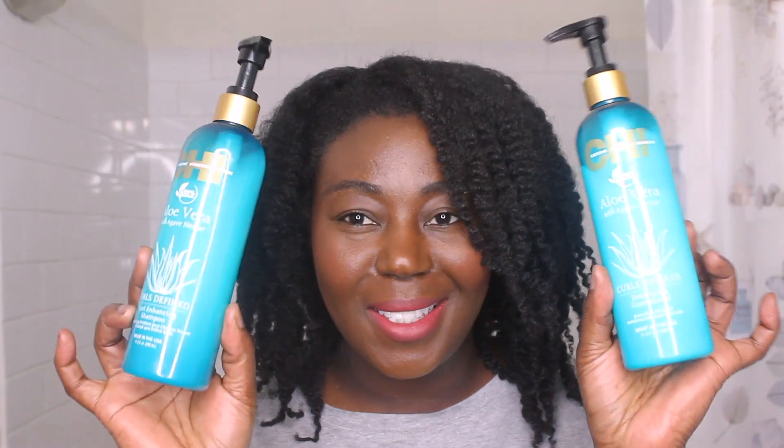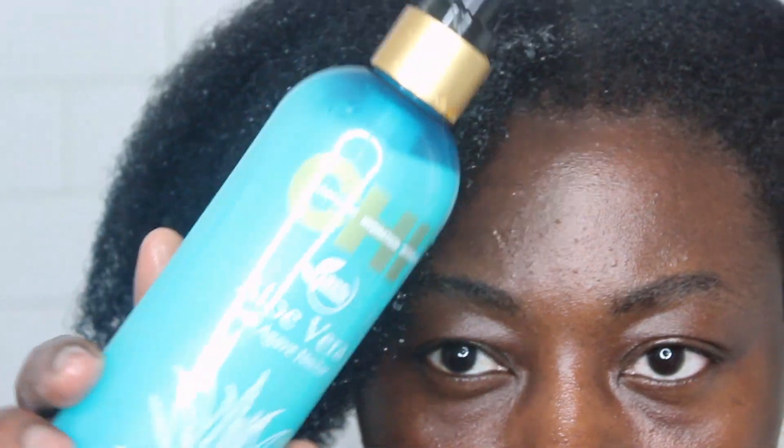I started my wash day with the shampoo and conditioner. One thing I really like about this line is this blue or teal color — it's so pretty. On top of that, these pumps are perfect for the products. Sometimes you get a product with a pump but the texture and the pump don't match — either too watery or too thick — but the consistency of these products and the pumps are perfect. This shampoo is going to be a staple for me; it's very, very moisturizing. It's a curl-defining, curl-enhancing shampoo and I love it.